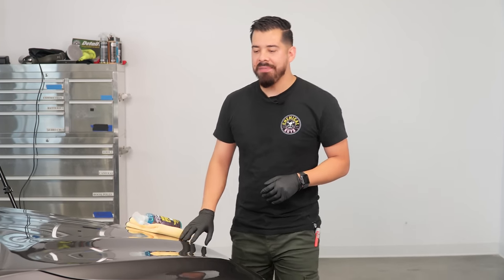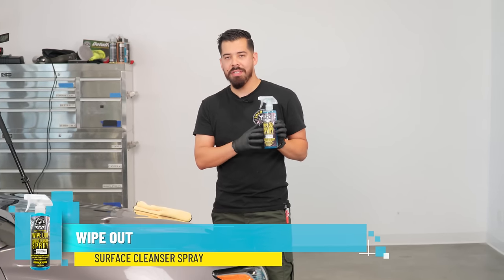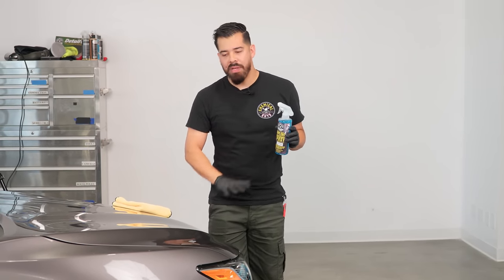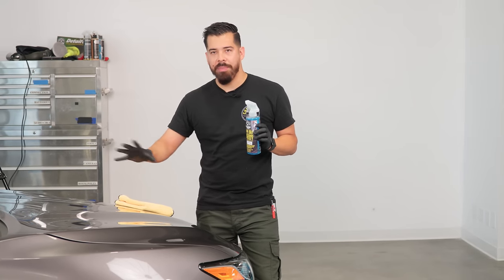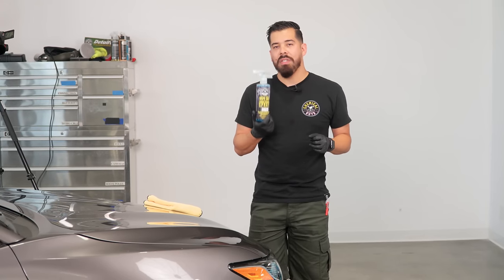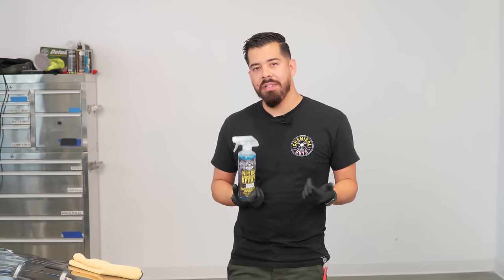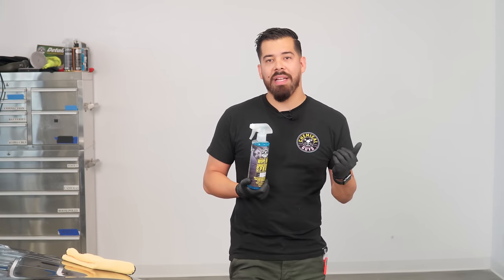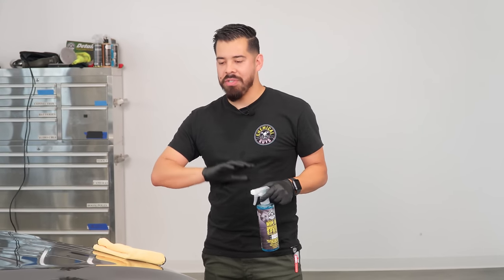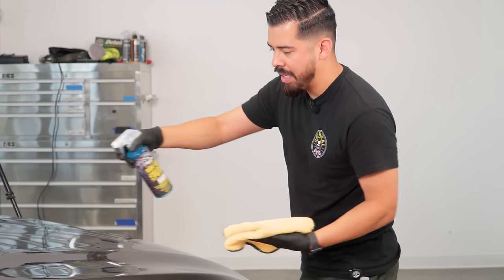We just finished polishing the hood and now it's time for surface preparation — wiping down the surface with a product like Wipeout, which is a surface cleanser. Yes, we did use Clean Slate during the wash, which is also a surface cleanser, but keep in mind we did polish the surface, so we're not entirely sure if there's any residual compound or polish. In order to be 100% sure, you're going to want to wipe down your vehicle with this, because a lot of compounds and polishes on the market contain oils, and some polishes might have microswirl fillers. Our products — V-Line, C4, and P4 — do not contain any microswirl fillers, so you don't need to worry about oils from those.